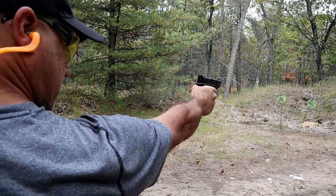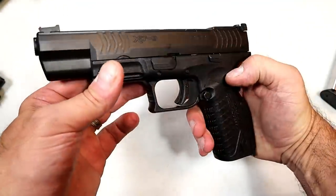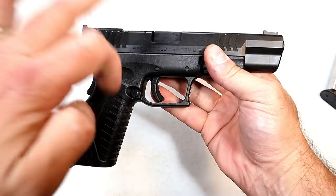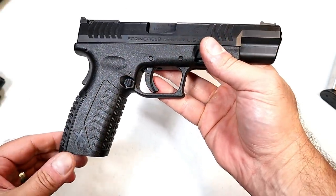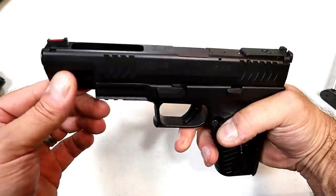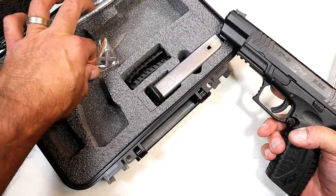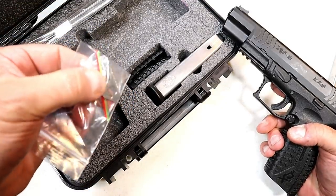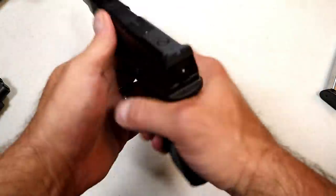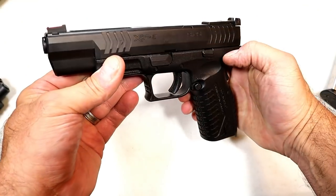A lot of full-size handgun owners don't worry too much about weight, but if you're a competitor running around, firing, and reloading, the Elite model is a nice choice — especially with those quick mag loads aided by the flared mag well. The gun comes in a case with three magazines and additional fiber optic front sight posts. You can go with yellow or orange — I love fiber optic front sights. They align really well with that black serrated rear and give you a nice bright picture at the range.